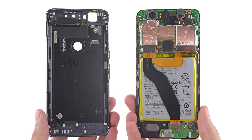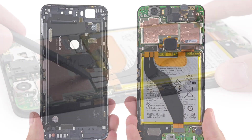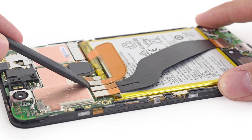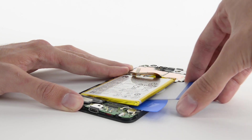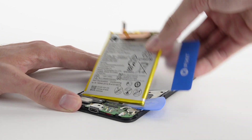The rear case seems to only hold the NFC antenna, while the rest of the phone comes out as one big piece. Once we disconnected the daughterboard interconnect cables, we set to work on getting the battery itself out. While the battery is easily available, it's glued in place pretty strongly, requiring a lot of prying.